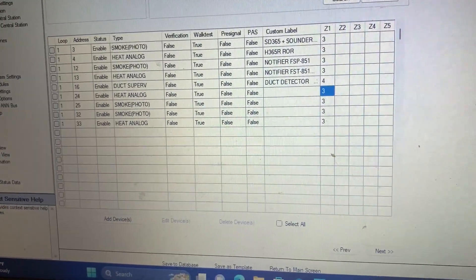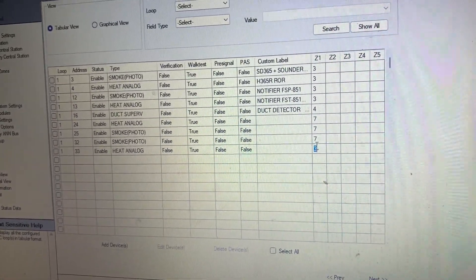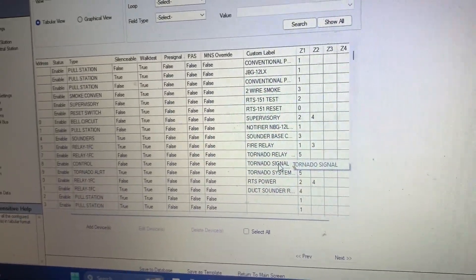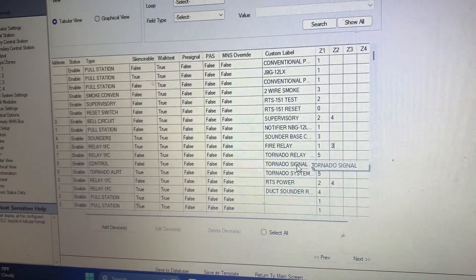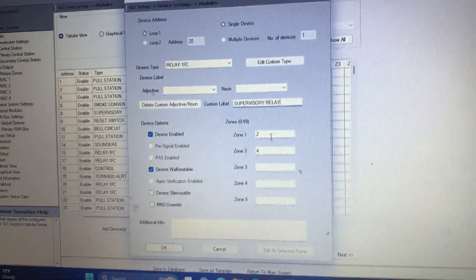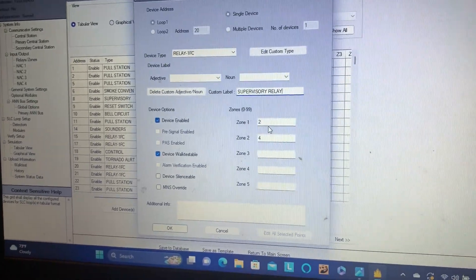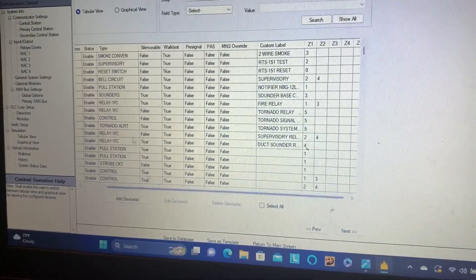Now we have to go to our SLC loop to assign the new zones to these four detectors — all of these will be Zone 7 since they are smoke detectors. Now we move on to the modules. First I'm going to change the fire relay to Zones 1 and 3 because I only want that relay to activate when devices on the left side of the system are activated. Zone 20, which was previously for the RTS-451 indicator, I now move that to the same relay as the tornado signal — Zone 1. I change the relay to activate on supervisory signal at address number 20, now named 'Supervisory Relay' and set to non-silenceable.